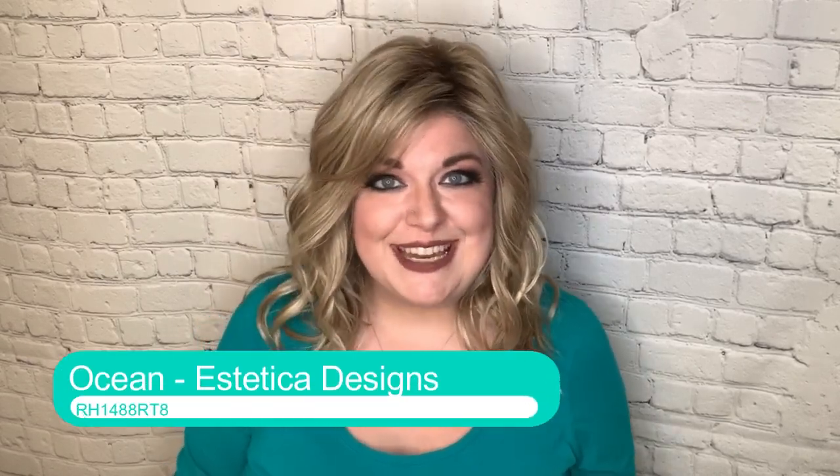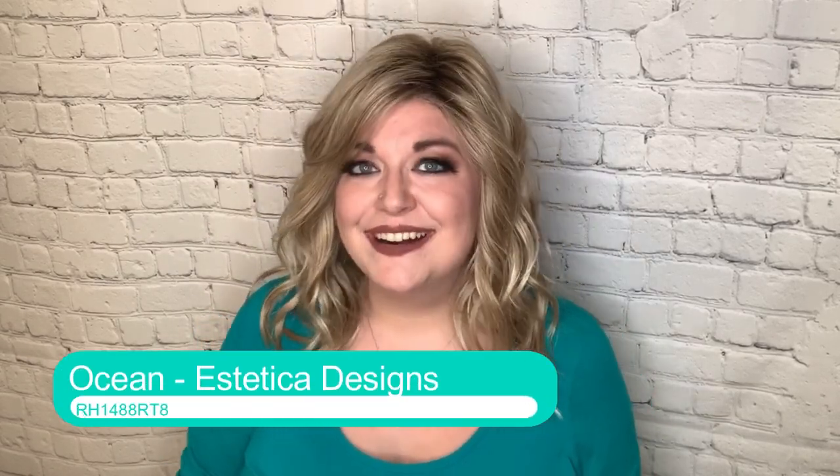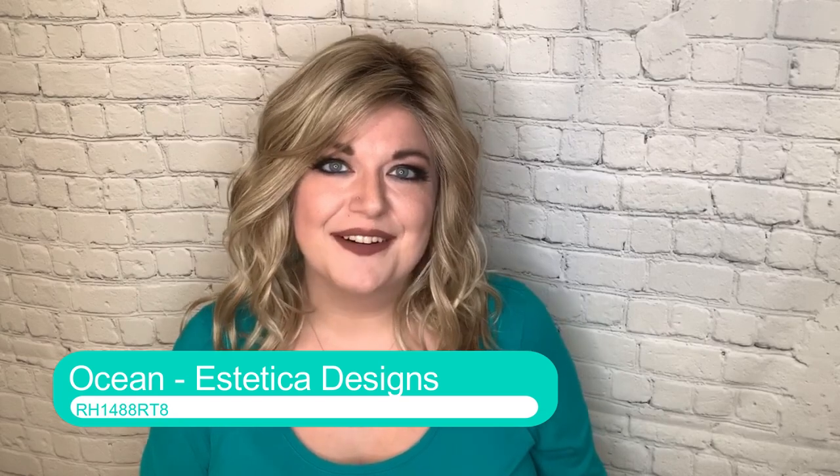This is Ocean by Estetica Designs in the color RH1488RT8. I love Ocean. If you saw my review of her in Vogue last year, as well as my top five wigs of 2018, Ocean is one of my favorite wigs. I love her. I haven't worn her in a while just because I've been saving the Vogue color for the fall and winter months, but I've always said I want to get a blonde Ocean, and I finally have it.